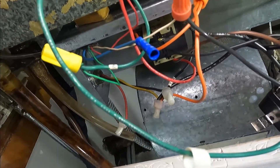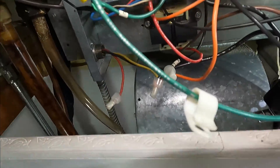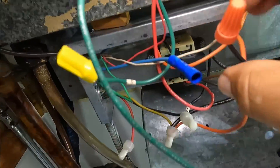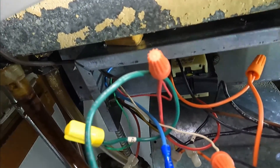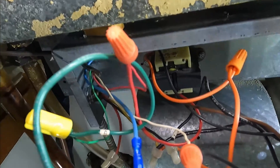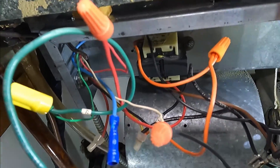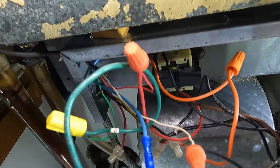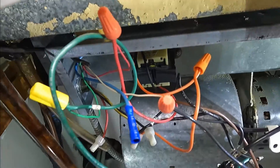I just put in a new transformer and it burned right away. I checked the wires going to the rooftop and the wires to the thermostat and they were fine. Now I have to check the contactor coil — sometimes the coil in the contactor can short it out.